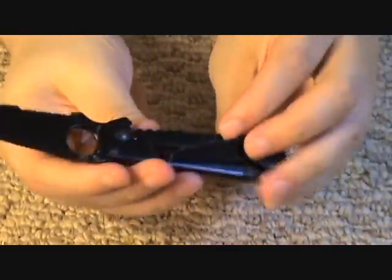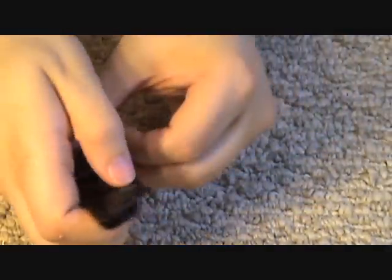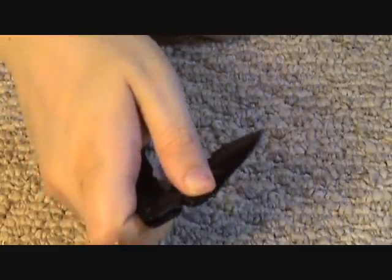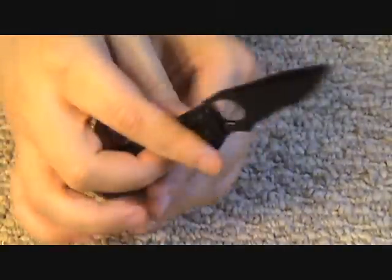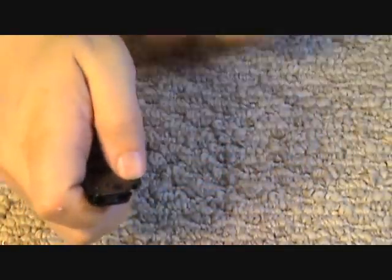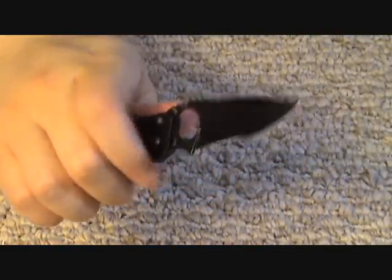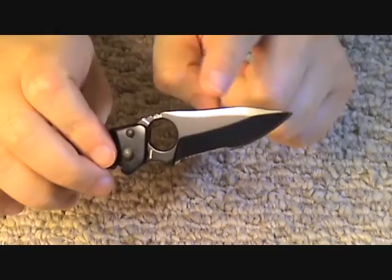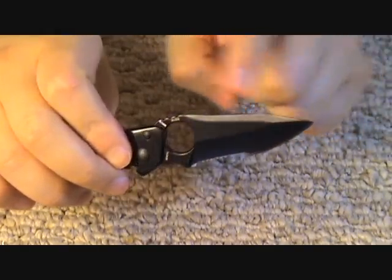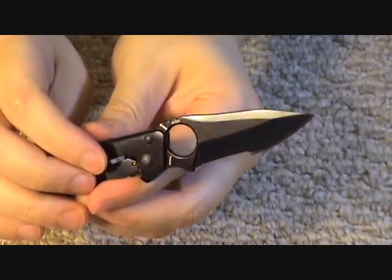You can see the frame lock mechanism right there, and the opening hole. It's fairly easy to open. With a frame lock you've got to make sure you're not accidentally pressing on the frame when you're trying to open it. For a small knife it's fairly easy to open. They're calling this a modified clip point — it might look like a drop point, but H&K calls it a modified clip point.